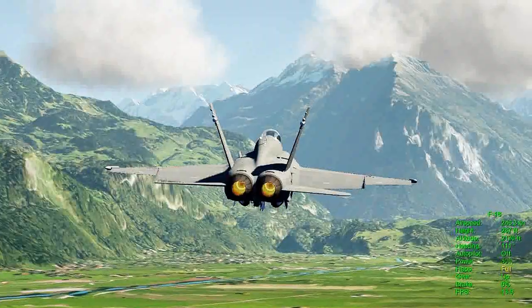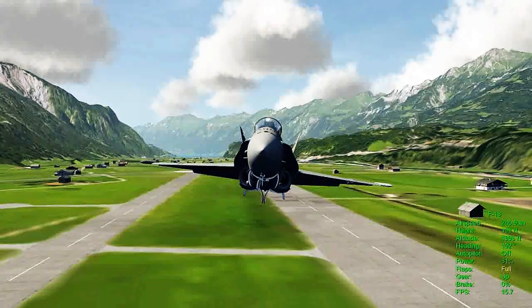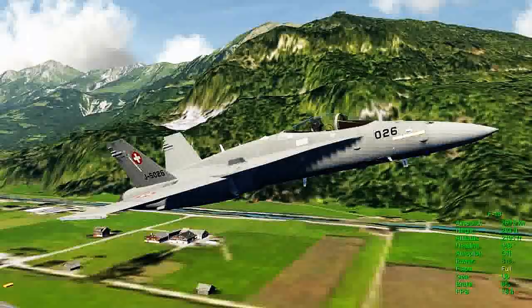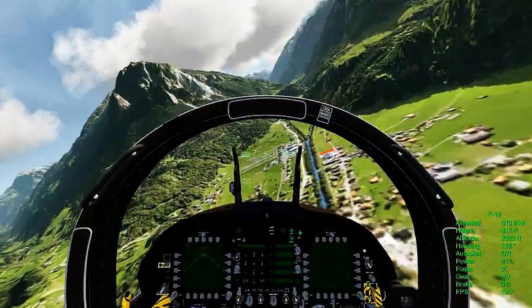The AeroFly FS sim has not been released yet, but when it does, I think you're going to be pretty impressed for only 49 bucks. The AeroFly full-scale can be flown on just about any computer, your laptop, and you can use the mouse, the keyboard, or a joystick transmitter.